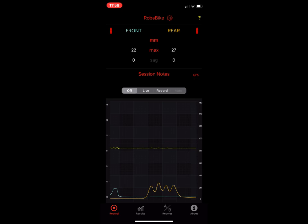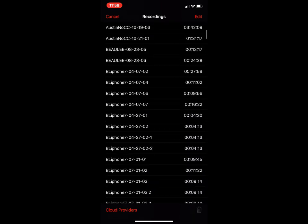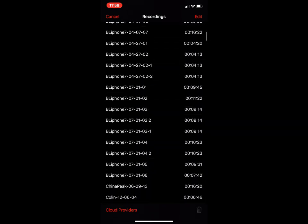Now I've walked away from my bike — you'll see the app is searching for the sensors. We don't really care about that right now because we're going to look at a recording. In my recordings, these are all the files I've saved over the last couple of years. Let's pick one that might be interesting to look at.